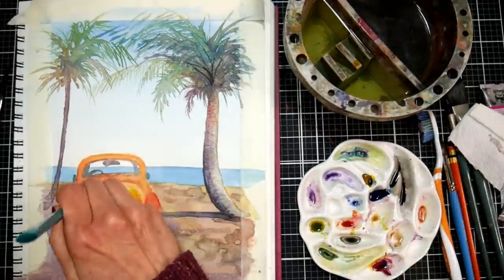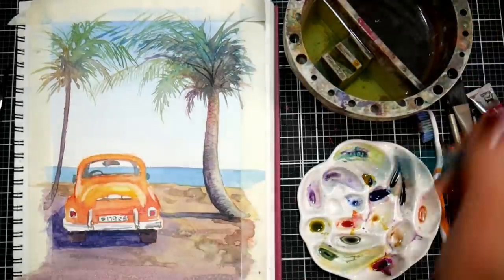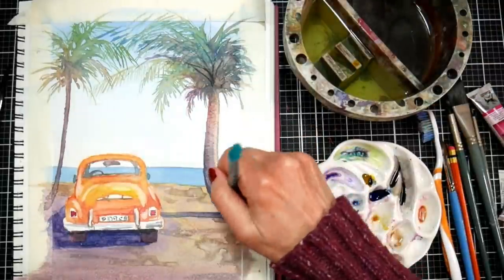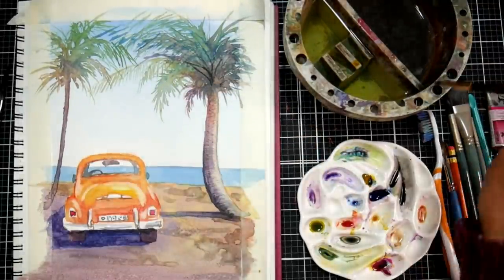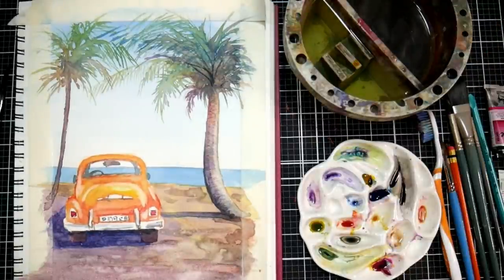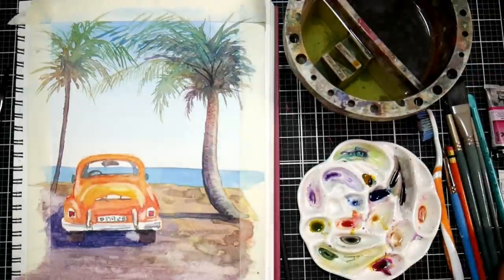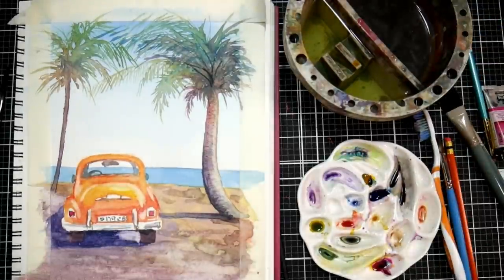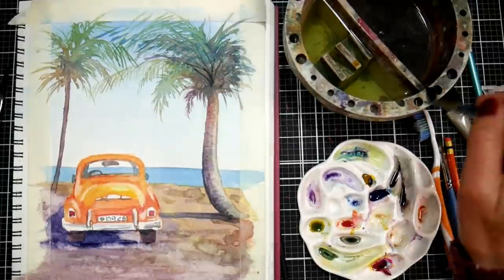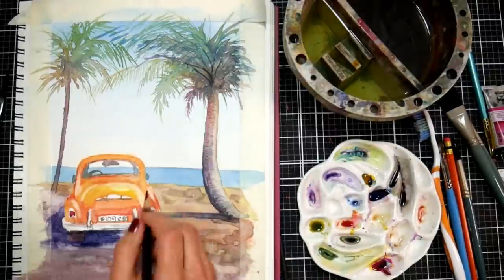I thought I'd scrub out a little more highlights, and the paper was really easy to lift on, so I was able to pull them out well that way. You could always use colored pencil or gouache, but try lifting first because your paper might respond really well. Generally, the more sizing in your paper, the better it will lift. I noticed it almost lifted too well — it was way too bright under the car after lifting — so definitely go easy. It's very easy to lift on this paper.